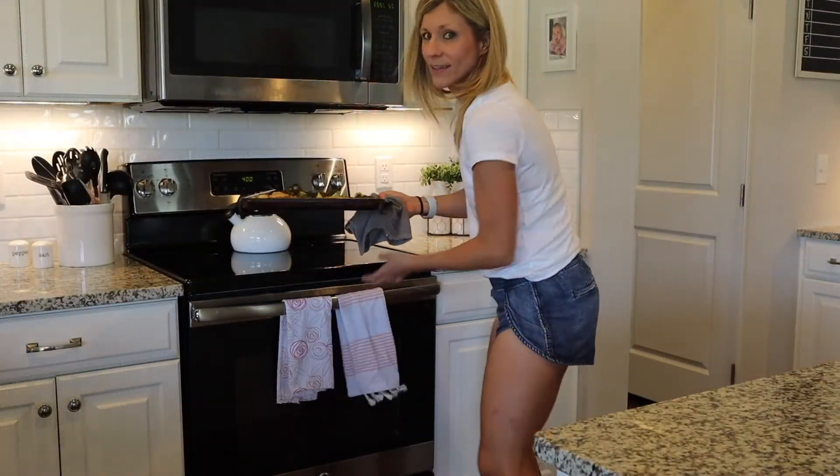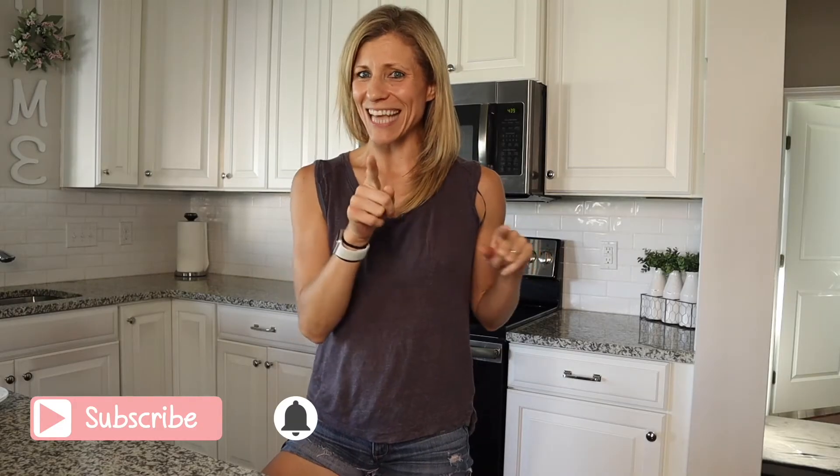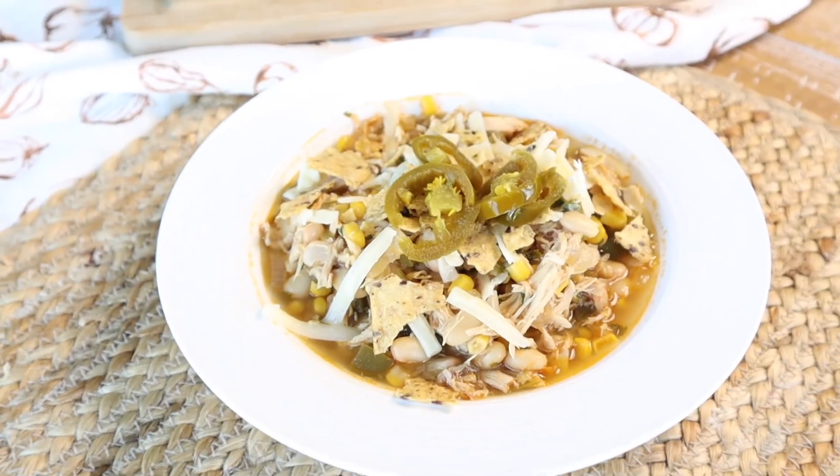If you guys are looking for more easy dinner recipes, I am going to go ahead and link my sheet pan chicken dinner in the description box down below. I hope you get into your kitchen and make some of this comforting warm chili. I will see you guys on Friday for a workout. Bye!